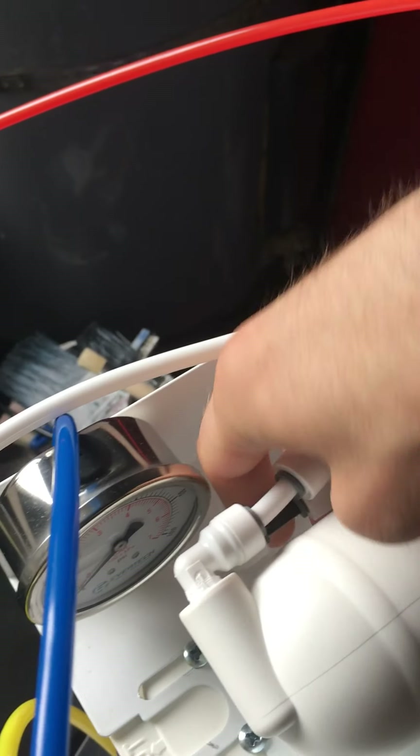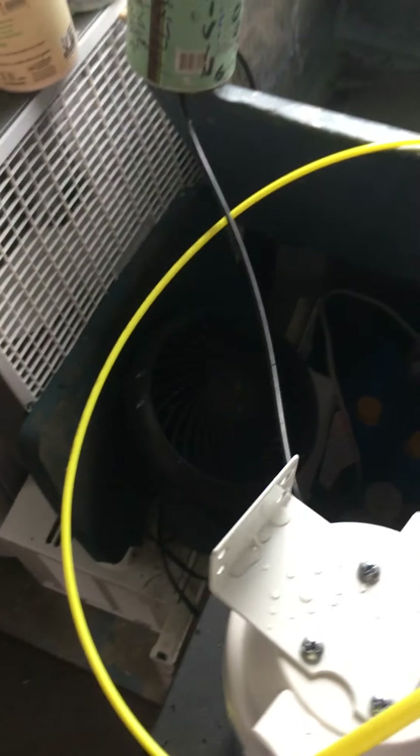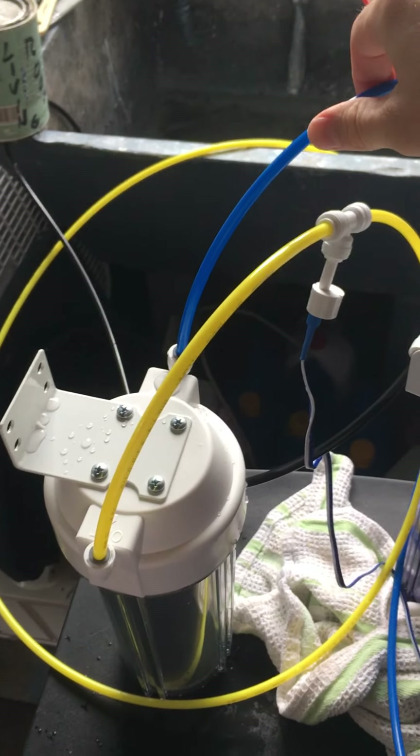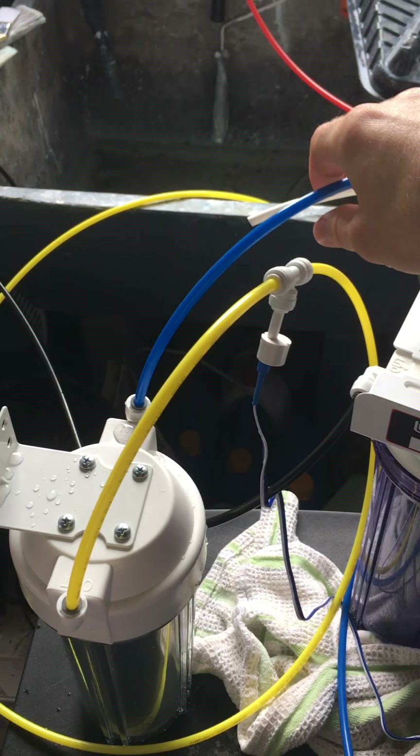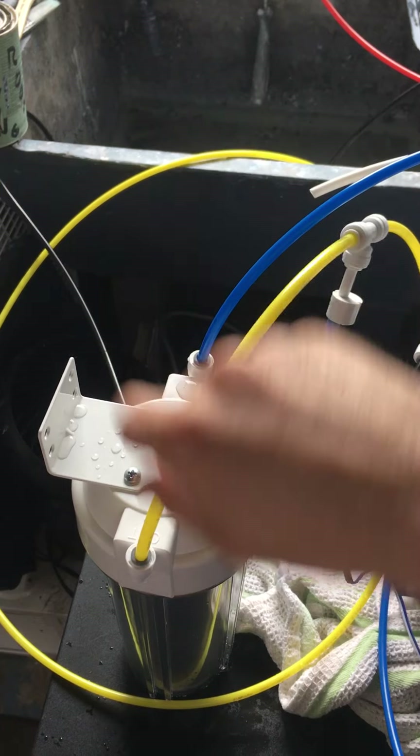Some parts of the setup came pre-assembled. There's a black and a white tube on one end, and another white tube on the other end. The blue tube coming out I'm assuming is the one that should go to stage five — the pamphlet said the blue tube should be the output — so I connected that to stage five.